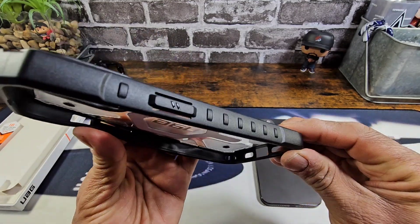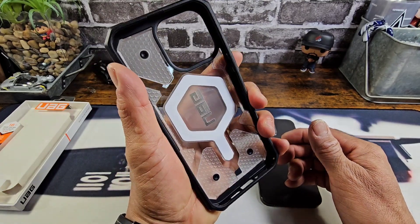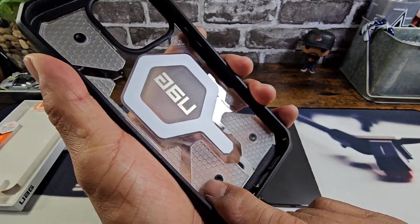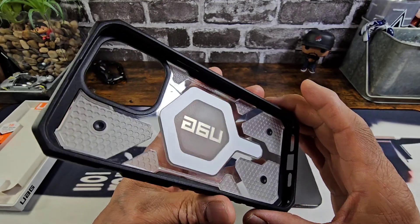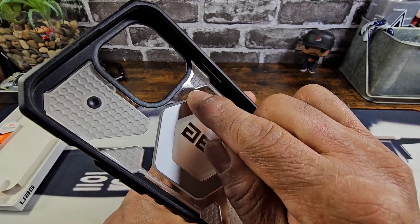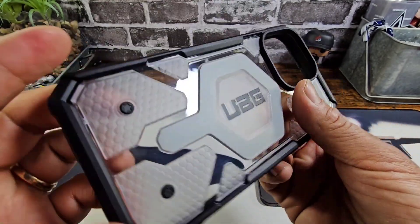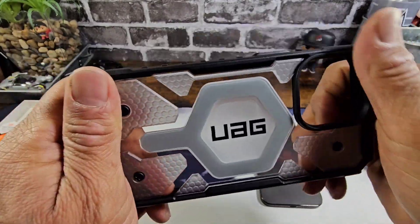You can see that ridge design on the side — that feels really nice in my hand. You can see that honeycomb cushion design on the inside to help absorb shock if you were to drop your iPhone 15 on the ground sporting the Pathfinder case. You do have some clear areas there, you can see the magnet for MagSafe, UAG brand name. That is definitely a really killer design.